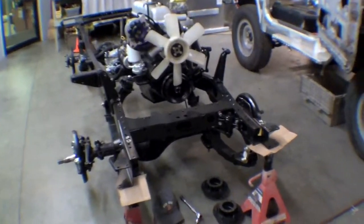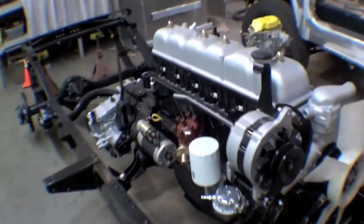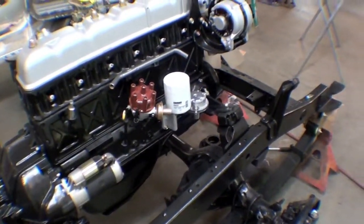The motor is sitting in the frame along with the springs and axles. We put a new fuel pump on because the other one was an aftermarket that we didn't really trust. Just waiting for some brake shoes to come in so we can get the thing up on all fours and then think about setting the body back down.